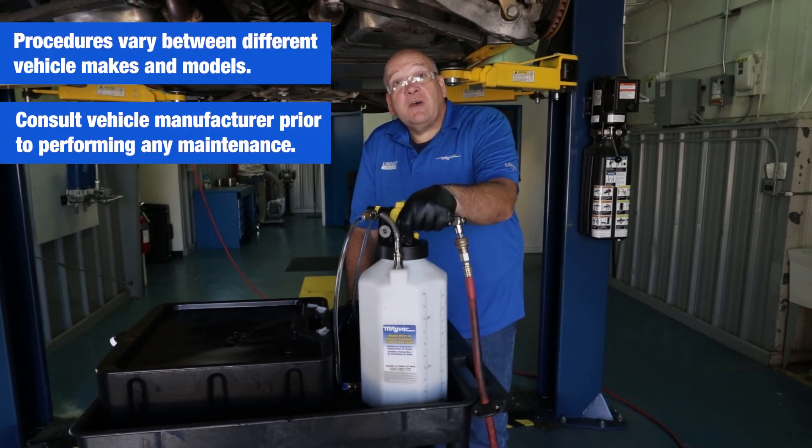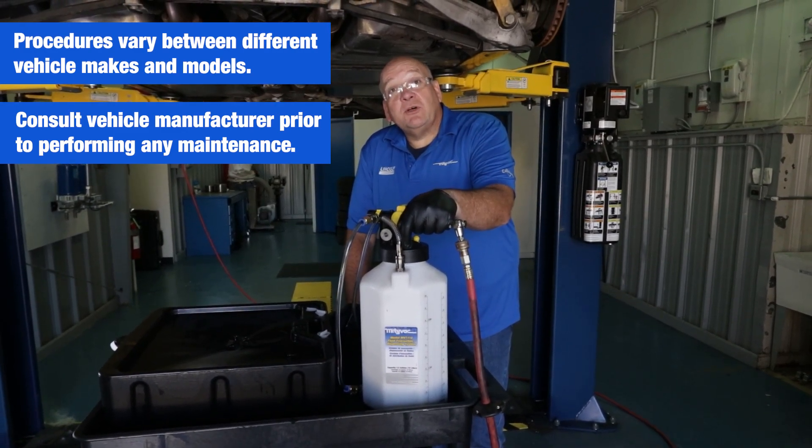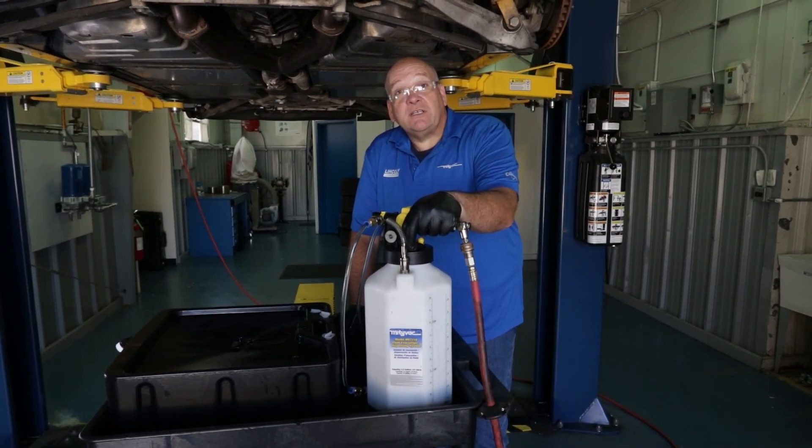Always consult your manufacturer to find out the correct fluids and where your fill plugs, drain plugs, everything on — plus the correct tightening torques.